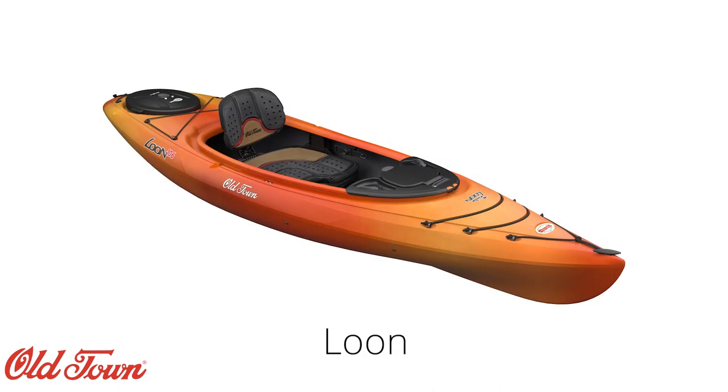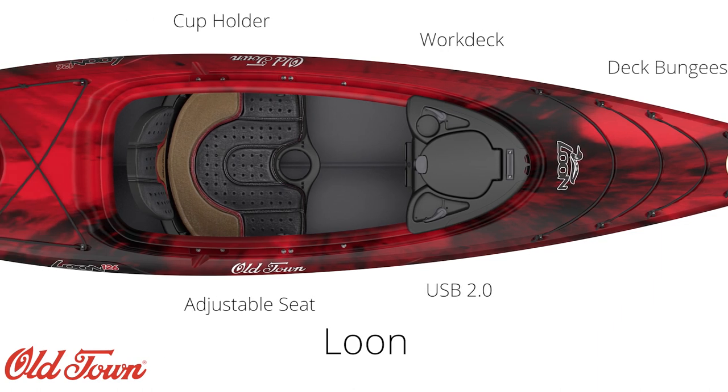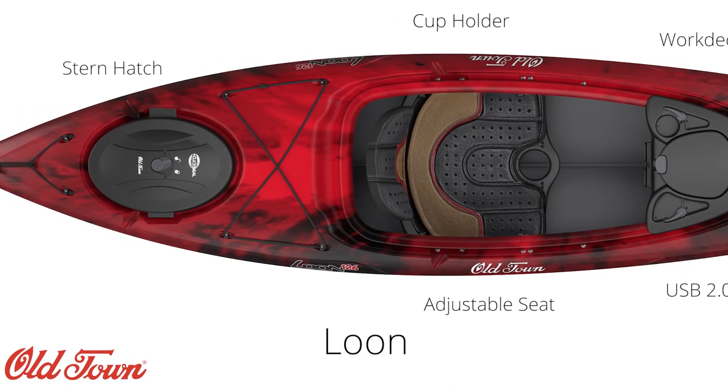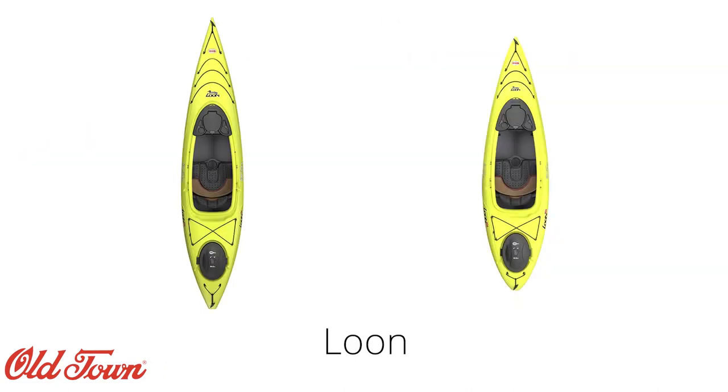When it comes to features and accessories, the Loon is on the more advanced end of recreational kayaks. Some highlights are the Active Comfort System 2.0 seat, a removable work deck with a USB 2.0 charging port, and a click seal hatch and bulkhead. Both the 106 and the 126 have these features.